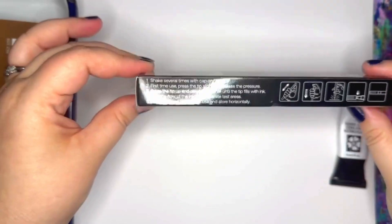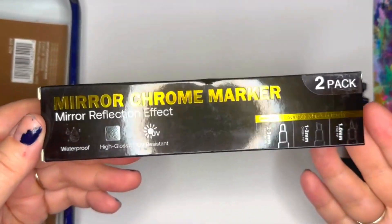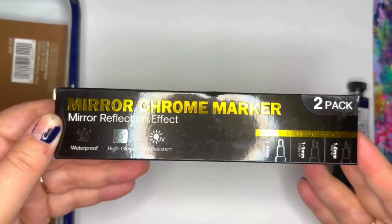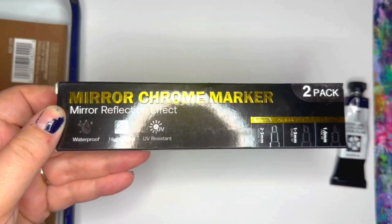The box itself is even shiny. There are two pens in here. I will say they last me a couple of months — I've gone through quite a few at this point, but that's because I'm also teaching a lot of classes each week. You can get two of these for under $15 at least in the US, and it will last you quite some time.